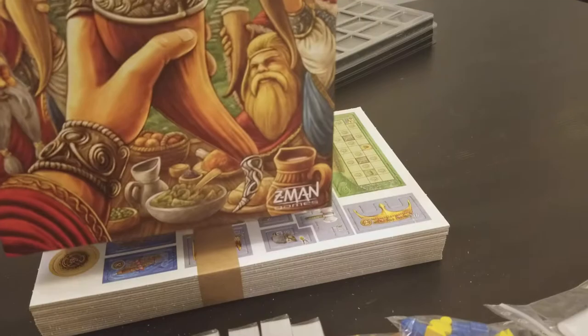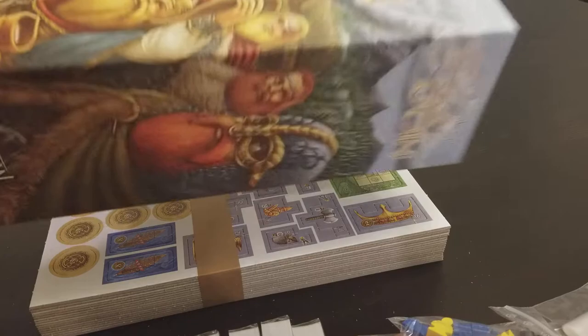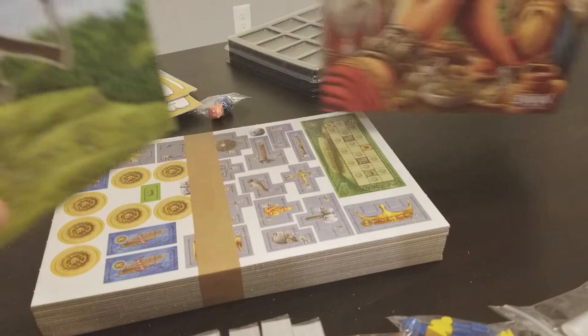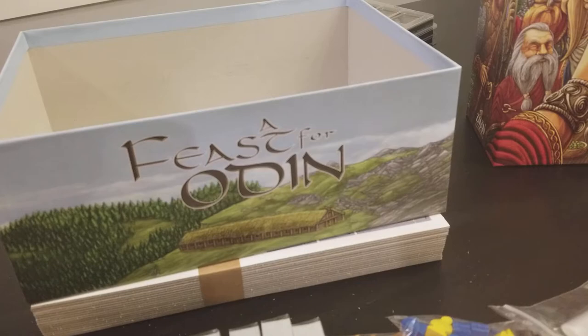So there you have it — A Feast for Odin. I'm really excited to play this game and I think there'll be a second printing coming here soon. If you haven't had a chance to get it or the prices are too high, you can wait for my review in the future or just go out and buy it. It's a pretty expensive game so make sure you like Uwe Rosenberg's stuff and the play style of this game before you buy it.